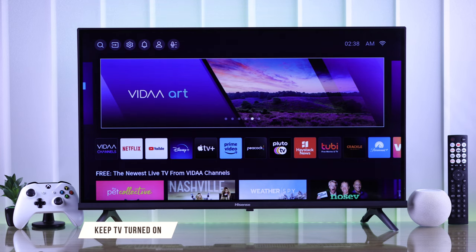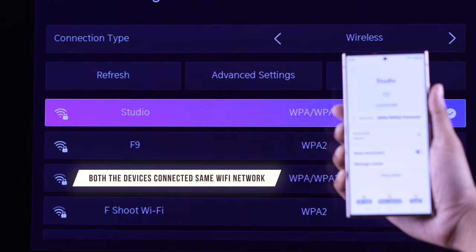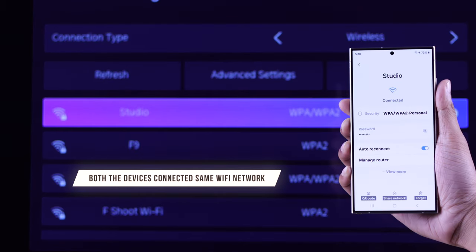First, you need to keep your TV turned on. If it's turned off, you can simply press the power button to turn it on. Before we start, make sure to connect both your smartphone and Hisense TV to the same Wi-Fi network for smooth performance.